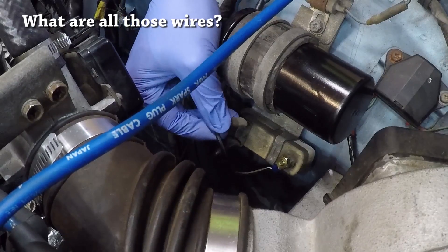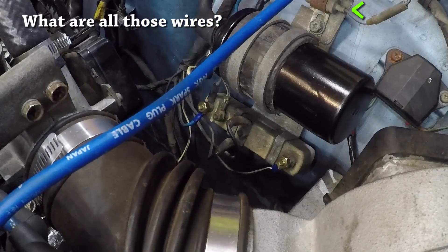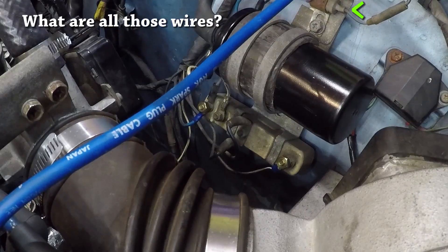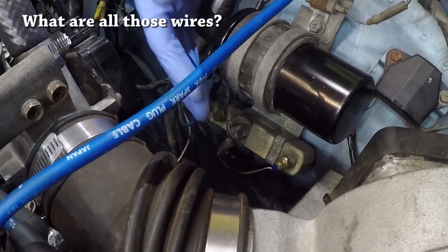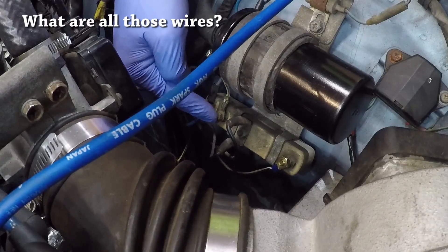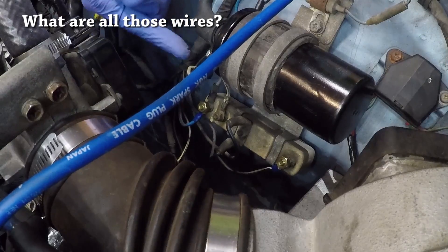That second terminal connection is just for the condenser — this thing right here. Both of these wires are blue and black, so it can be confusing. Oftentimes you'll see only one connection here because the condenser is really just optional — it minimizes the electrical interference getting picked up by your radio so you don't hear as much static. My stereo doesn't even work anyway, so I could remove it and not see any ill effects.